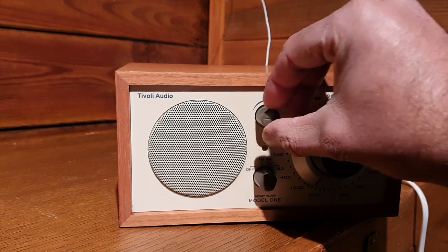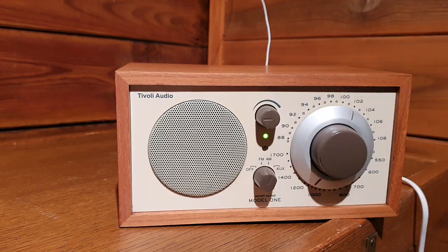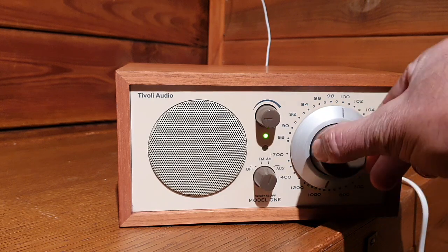It's nice to see that it's picking up stations.